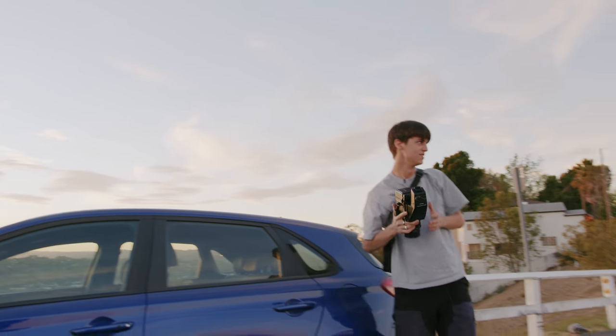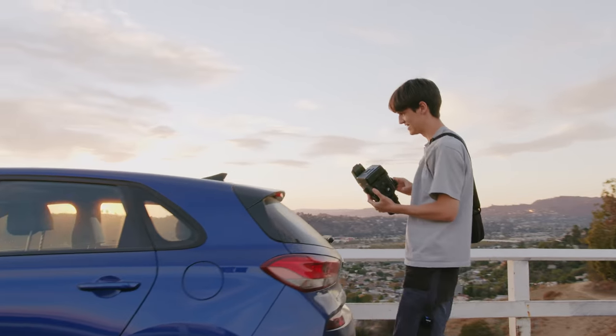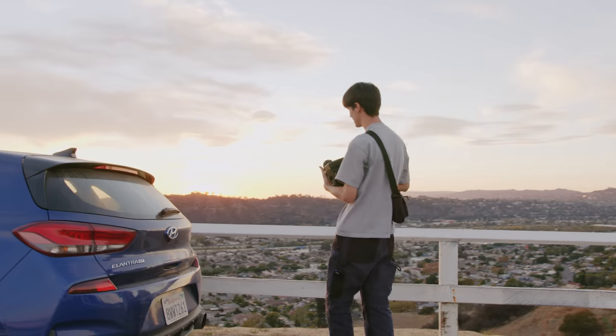I've always wanted to shoot this exact spot with a tight lens because I could never get the city skyline to look good.